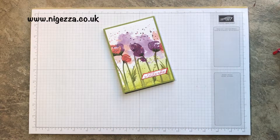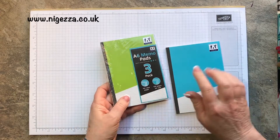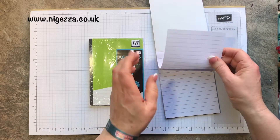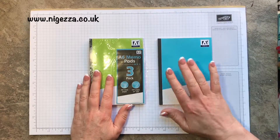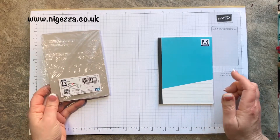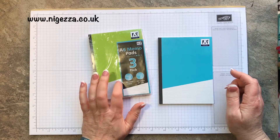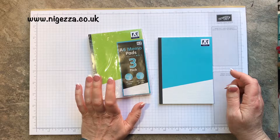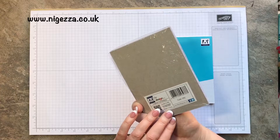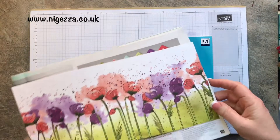To make the notepads, I'm using these — I bought them, they're A6 memo pads and they're lined, which I thought was quite nice for a change. I often get plain ones. You get three in a pack and I think it was less than a pound. I got them from — I think it's called the Yorkshire Trading Post, somewhere we were staying just before Christmas.